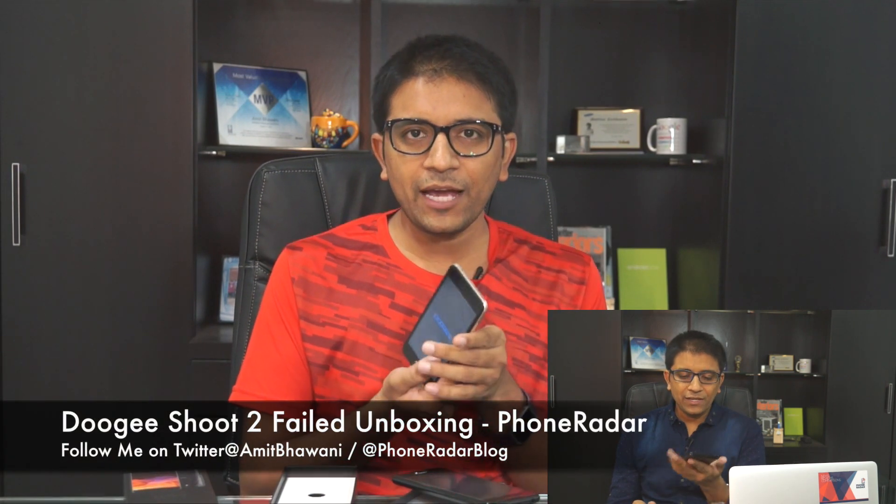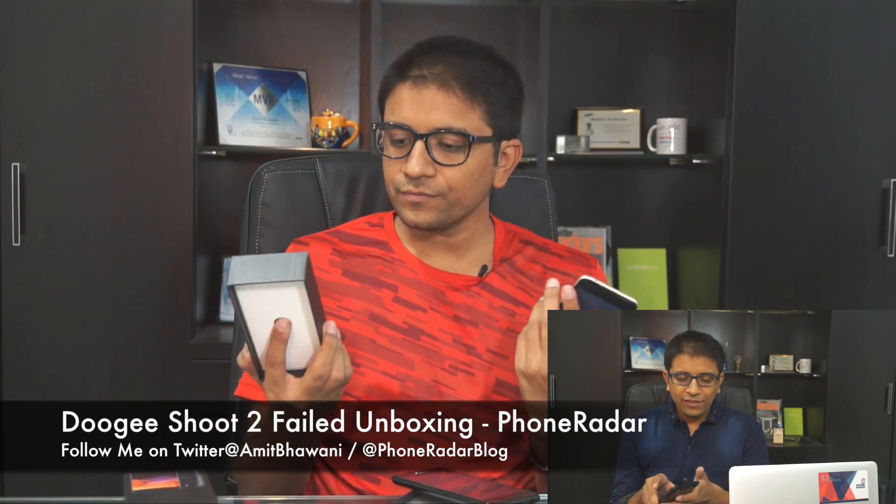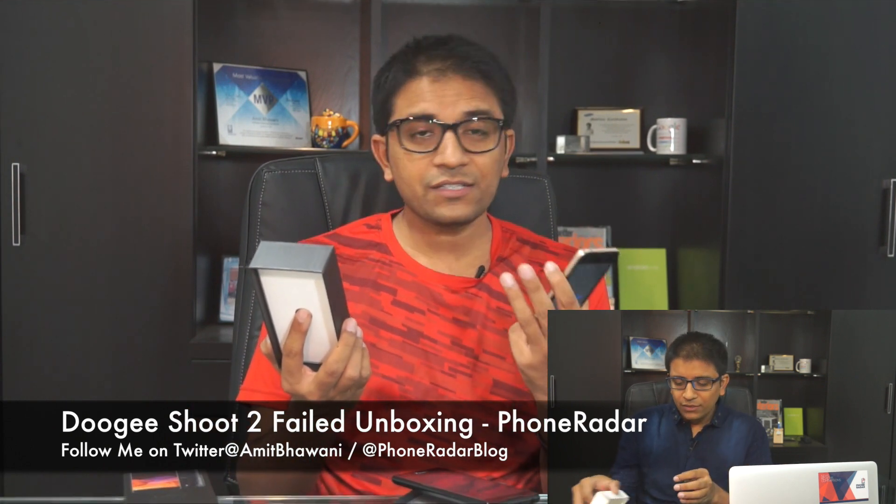There's a saying in Hindi: 'Sasta roe baar baar, mehnga roe ek baar' — meaning you buy one good product once, or else you keep buying cheaper products all the time. The phone comes with a 5-megapixel dual rear camera, 5-megapixel front camera, 3360mAh battery, fingerprint sensor, 5-inch display, quad-core processor, dual Facebook account support, and Android 7.0 — but the worst part is the phone doesn't even boot up.